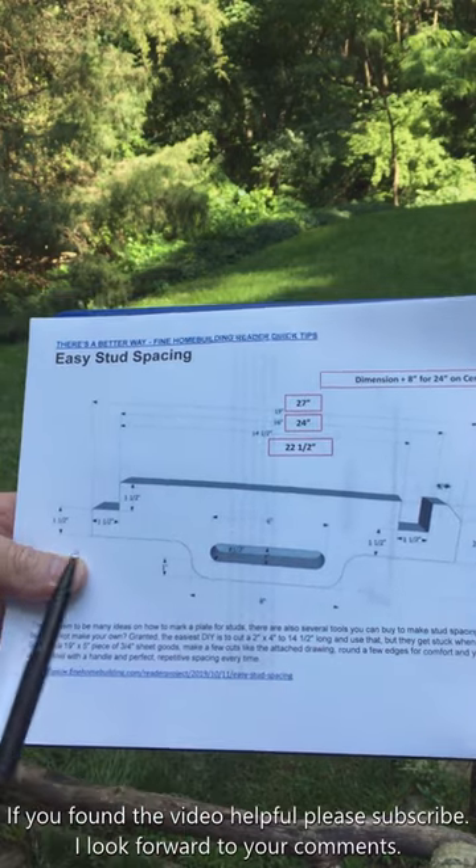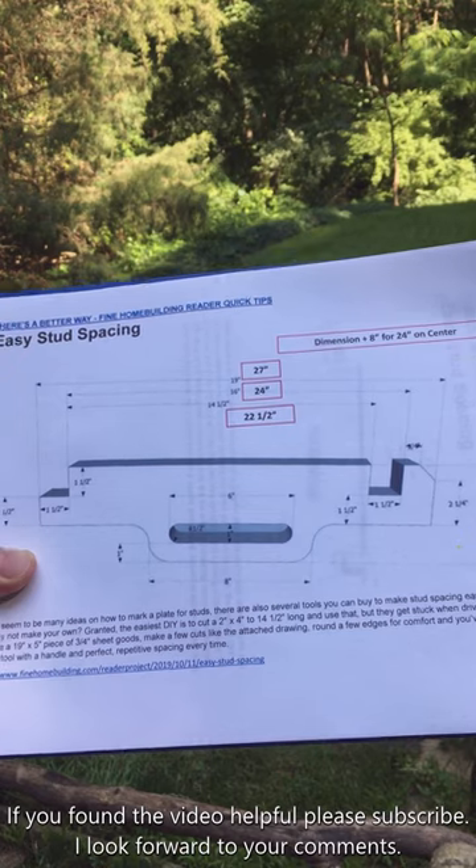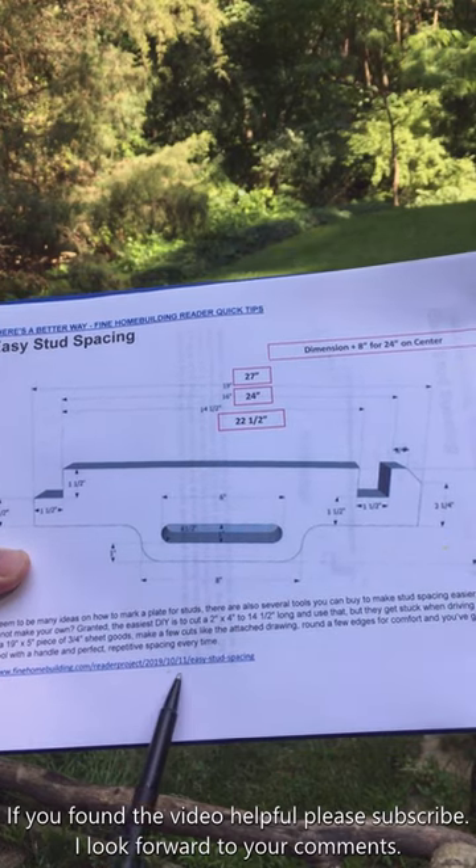There are a number of plastic and metal jigs of this type for sale on the internet, but why buy one when you can easily make one out of a scrap piece of lumber?